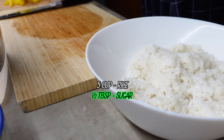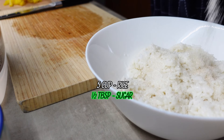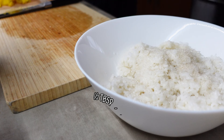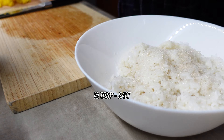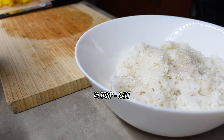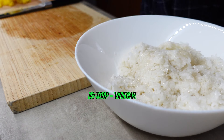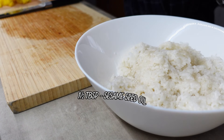Sugar. Pinch of salt. Vinegar. Sensory Sea Oil.